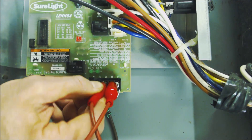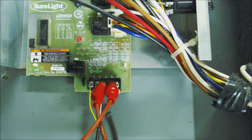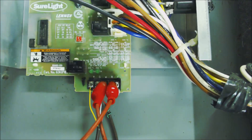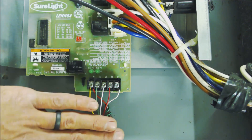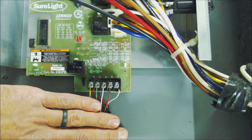So if your heat now runs — say you connect R to W, turn the furnace back on, the blower motor runs for 30 seconds, the inducer motor turns on, and the full sequence of operation for heat starts — if that all happens at the board but it didn't happen when you jumped it at the thermostat, that means you have a bad thermostat wire. If you jumped it out at the thermostat and it did turn the heat on, then you had a bad thermostat. That's how you bypass thermostat wiring and bypass a thermostat itself to test both the thermostat and the wiring.